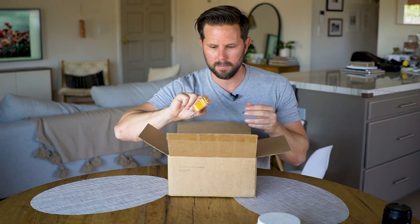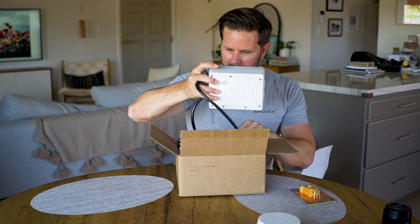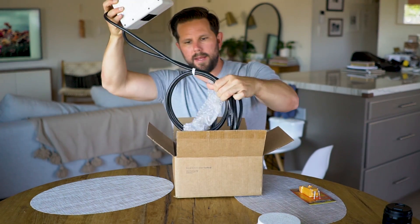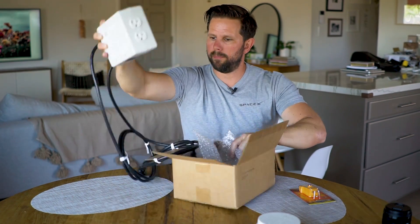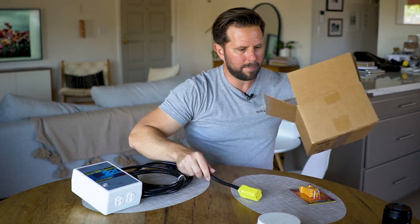So this is the Qwik 220 charging system. You get a little GFI tester thing — I'll explain what that's for in a minute — and you get this box and an adapter.